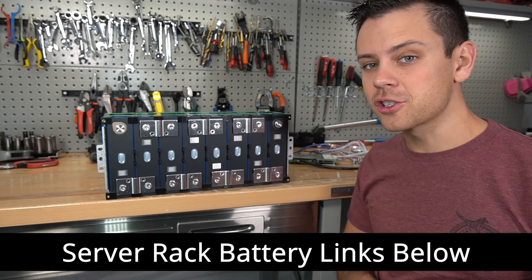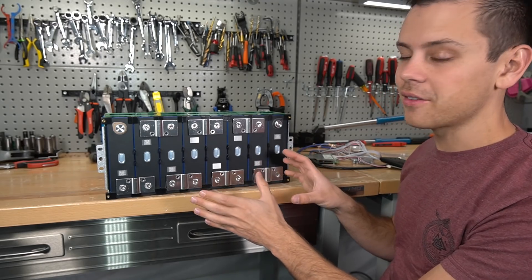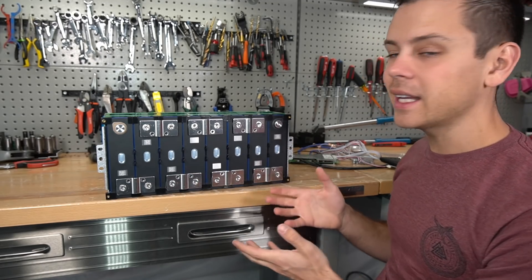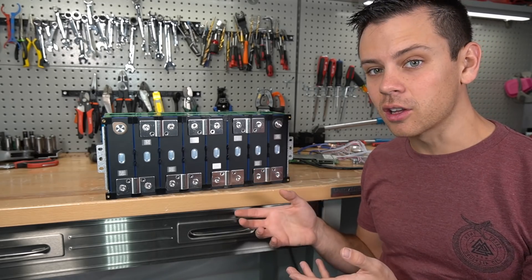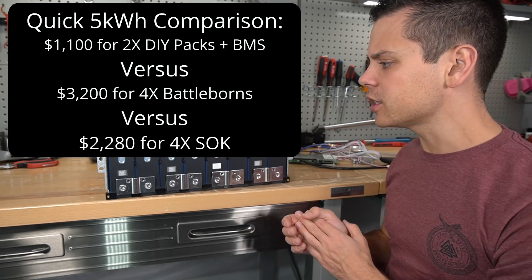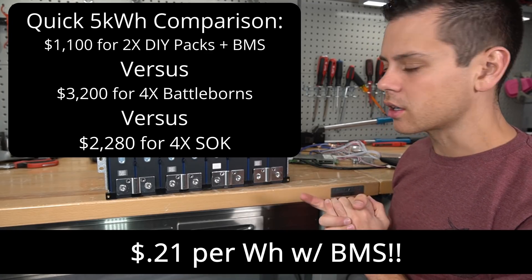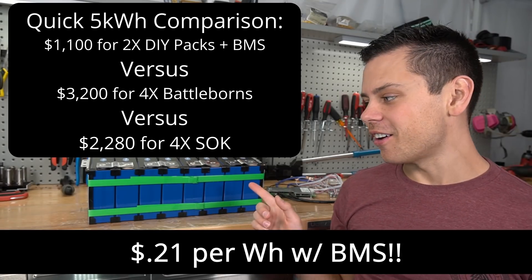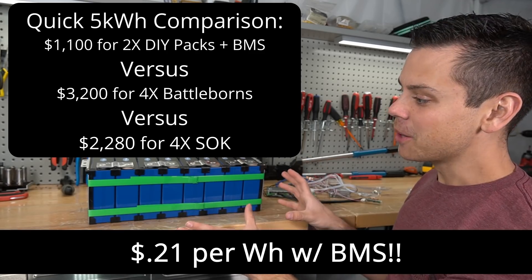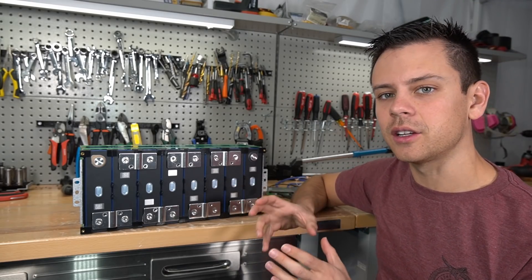The BMS we're going to add today is not going to have all the cool functionality of a server rack EG4, but it is cheap. Two of these together would be a thousand dollars for five kilowatt hours, and then add a $100 BMS and you will have a lot of capacity for a very low price. But if you screw it up, it is on you. This is beginner-friendly but there are still some risks. The only cheaper option is to buy the cells by themselves.